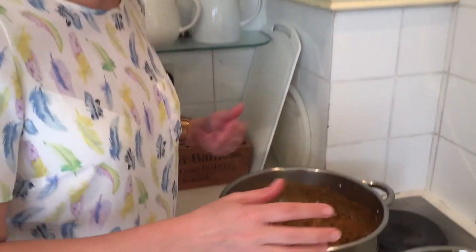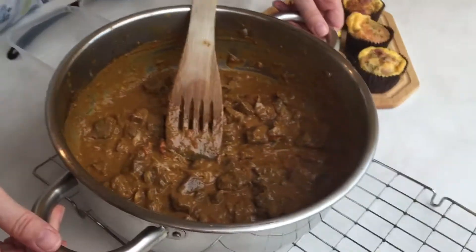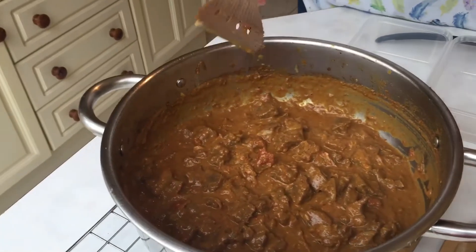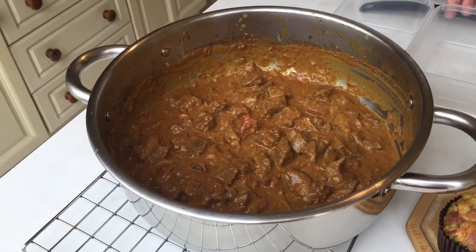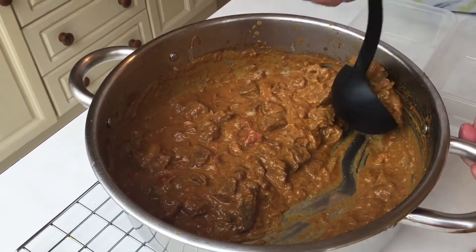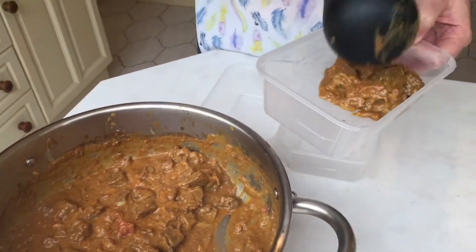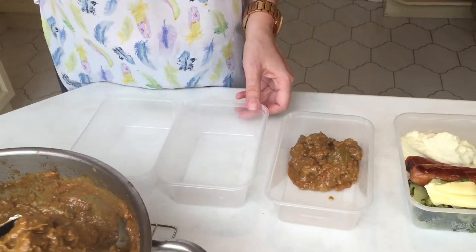So we've just got a great curry that we can serve with anything we want through the week. In terms of time scales, from start to finish, this curry has taken about an hour. During that time we've cooked all the other meals, so we've basically cooked breakfast, lunch, and dinner in the time it took us to cook dinner.